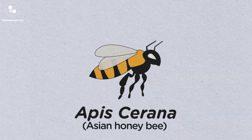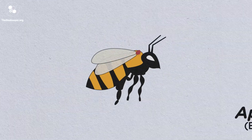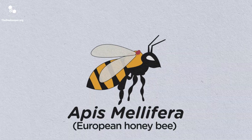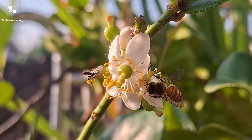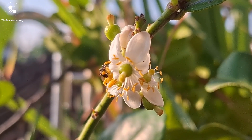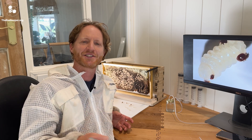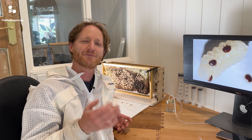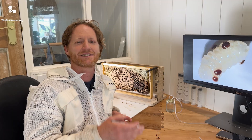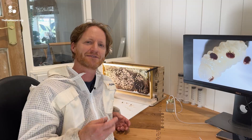The Asian honeybee, Apis cerana, is the original host for Varroa, but the mite managed to jump species and was first identified on our European honeybee, Apis mellifera, in the early 1950s. The Asian honeybee evolved together with Varroa and was able to develop many strategies to deal with the parasite over millions of years. In terms of evolution, 70 years isn't much time for our European honeybees to develop natural genetic resistance to this novel threat. This is why, as beekeepers, we need to give our bees some extra support.